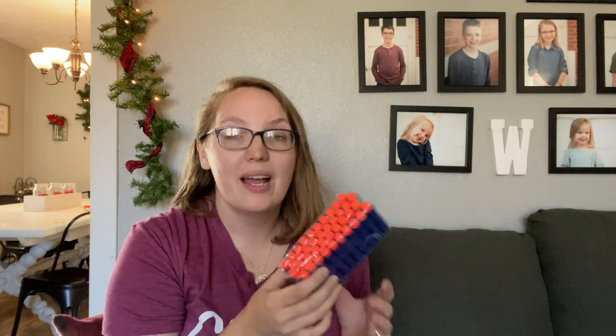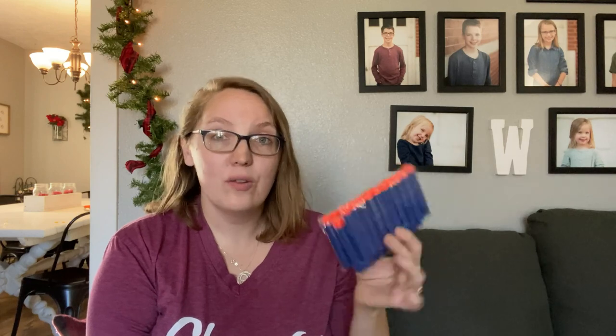Another thing we love to buy in bulk and separate up are off-brand Nerf darts. If you guys are not using off-brand Nerf darts, you need to be. You can buy them on Amazon — big bulks like 500 or 1,000 darts — super cheap, way cheaper than name brand. They do have a rubber tip and can be a little bit harder, so we always use eye protection. What's cool is they come in individual bags of 10, so we got 40 for each of our boys and were able to split off some extras to give to nephews.